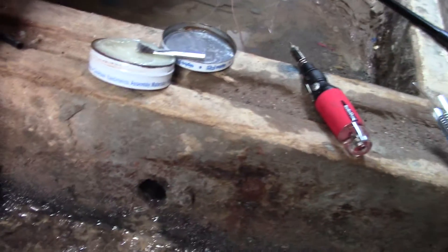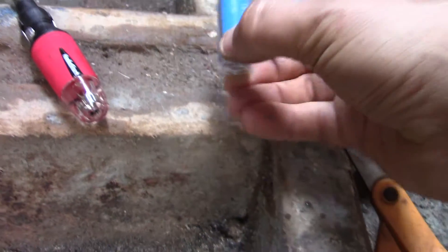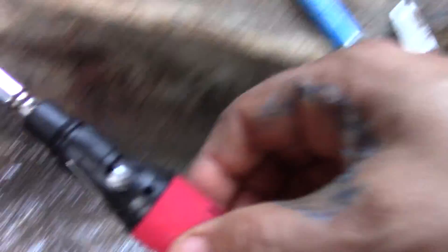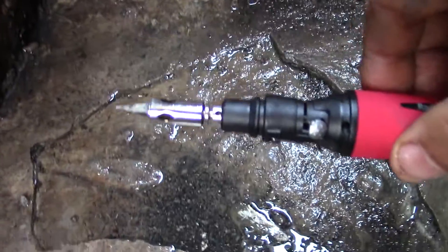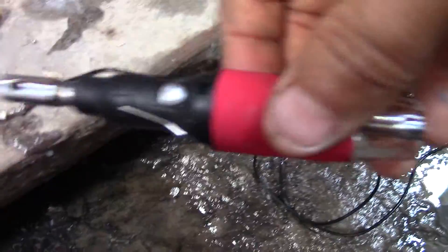This solder is about 450 degrees — it melts very low. You want maybe a 40/60 or 60% lead composition. You want a little butane soldering gun or a nice electric gun. This is nice because it's portable and you don't need electricity. Or you can get a battery-operated one.